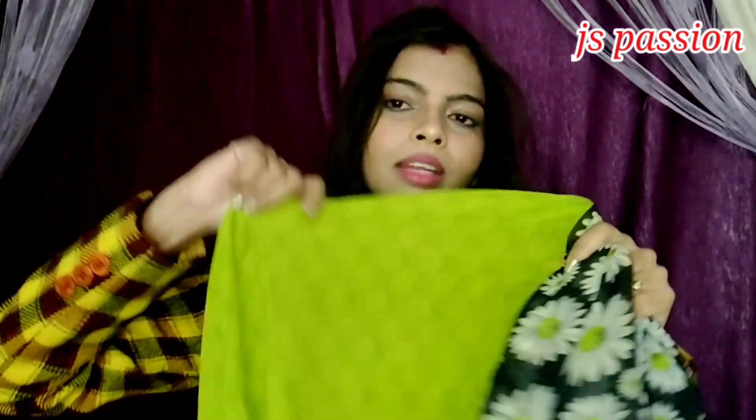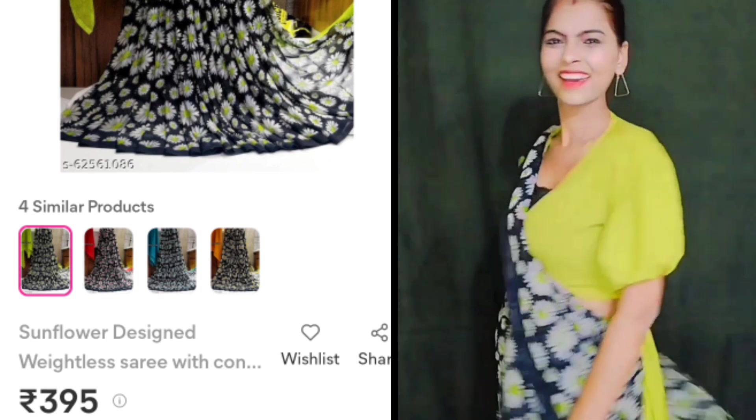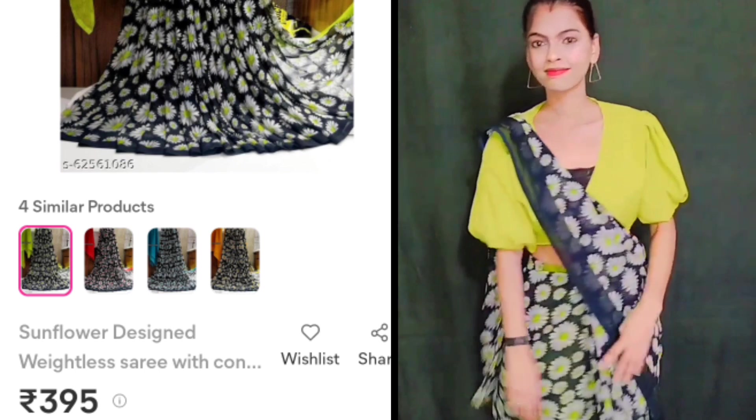This sari is in georgette fabric. It's very soft. In this sari, you will get a flower print — sunflower print — with a green color combination. The blouse is a plain green color blouse. I will not stitch this blouse because it will match with my crop top. This will match with my Meesho sari.